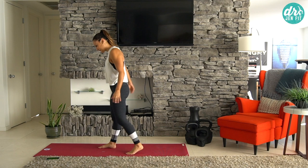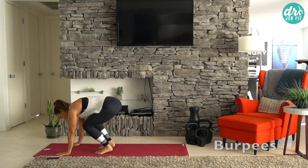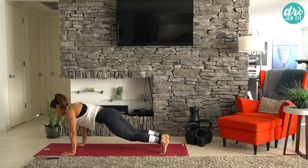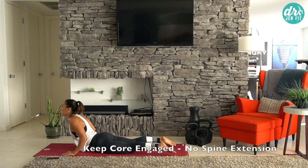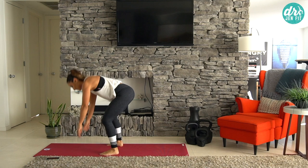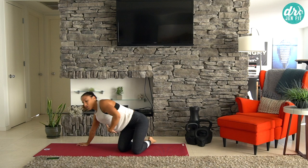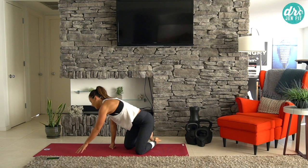Here we go, right back into burpees. Keep that heart rate elevated. As I come down, I'm not dropping and lifting — that's a different exercise that gets more into back extension. The reason I don't like that is because you tend to just bend from the lower back, which can cause a lot of compression there. So I like your core to stay on and engaged the entire way up and the entire way down.